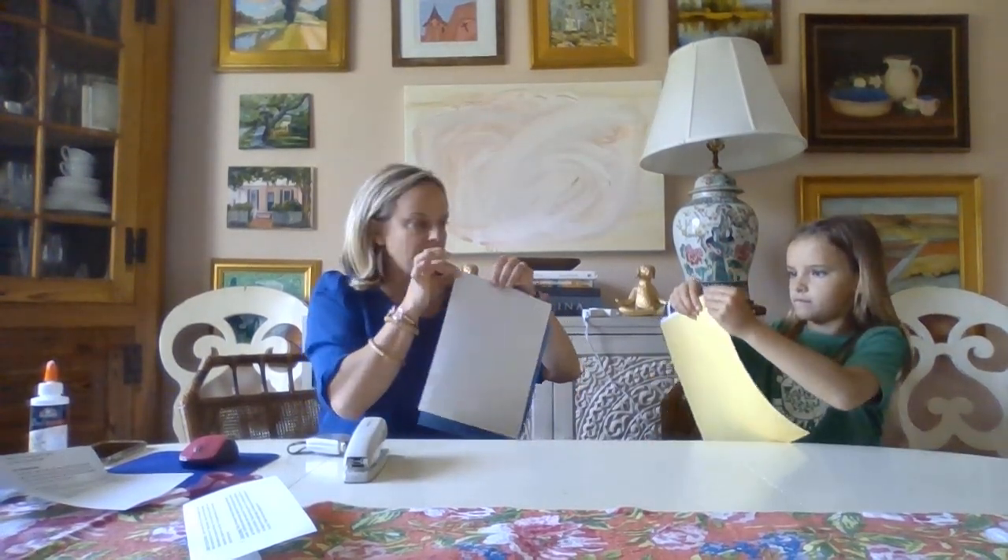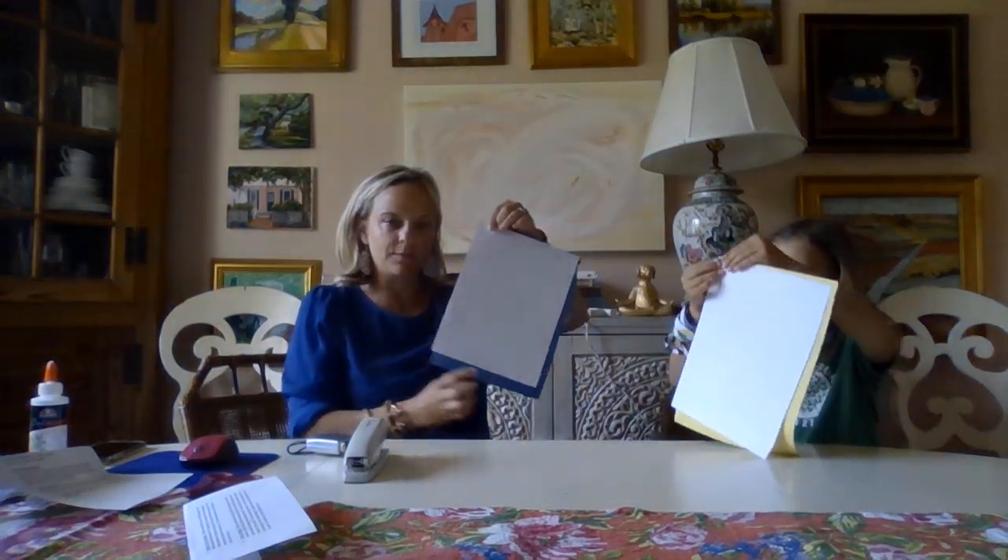So what we're going to do is Jeannie will be making a yellow bracelet and I'm going to make a blue one. Get your white paper and your blue paper on top of each other so that they're lined up in the top left corner — you're going to have some extra color probably showing. Then take a little tape measure or a ruler.